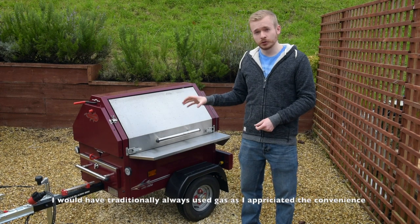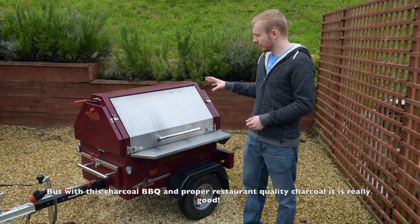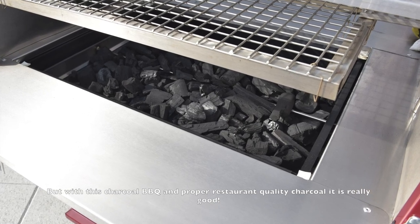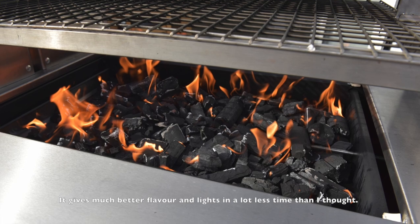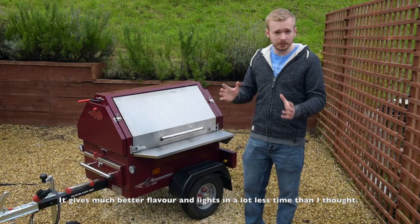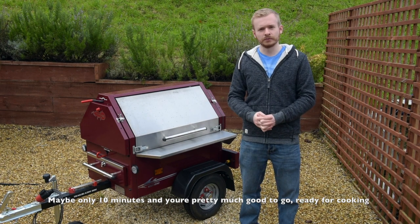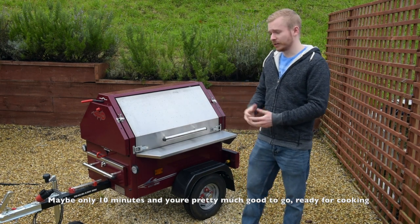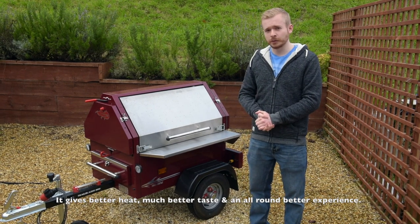I would traditionally always use gas because I appreciated the convenience, but with this charcoal barbecue and with proper restaurant grade charcoal it is really good — it gives much better flavour. It lights in a lot less time than I thought, maybe only ten minutes and you're pretty much good to go ready for cooking, and it gives much better heat, better taste, and an all round much better experience.